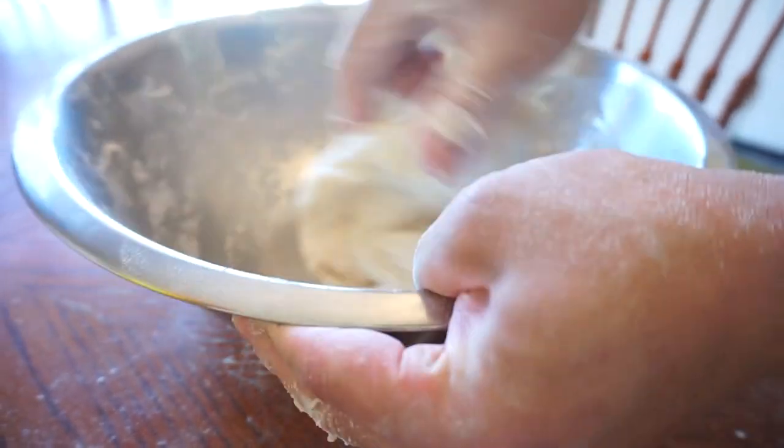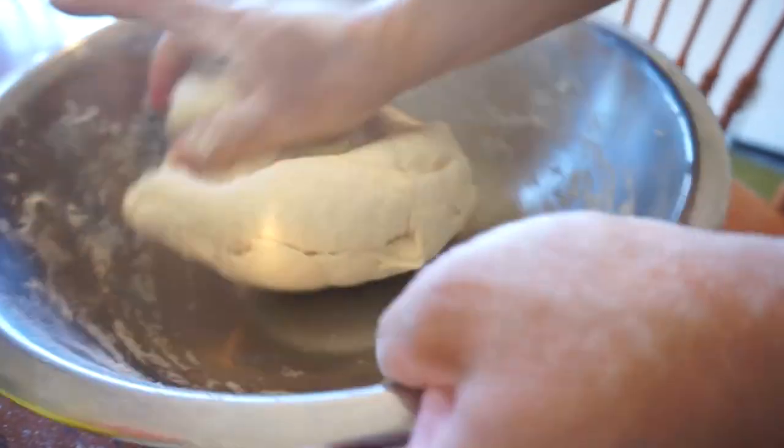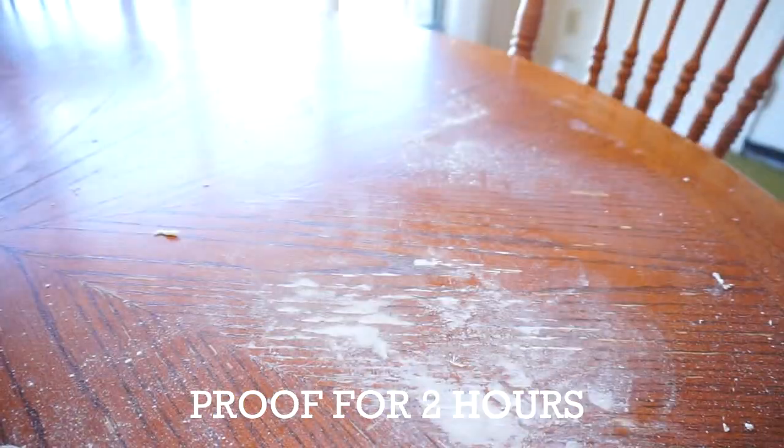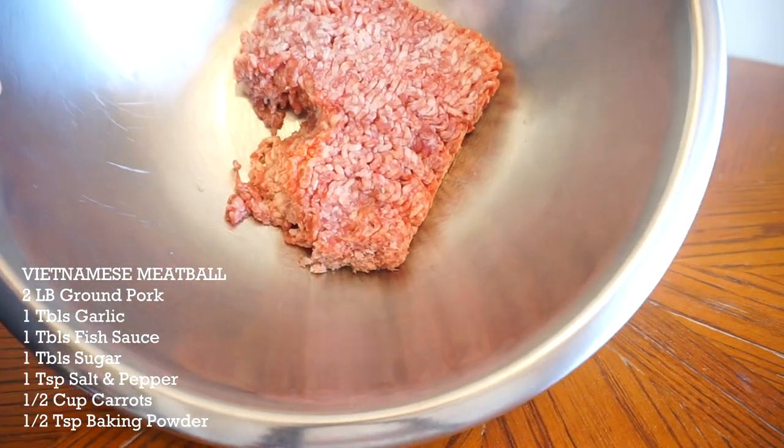Once you get your dough into a nice soft dough all around, I'm gonna give this a pat, throw a towel on it, and put it under a warm area for two hours. Since we're making baguettes, I want to make it Vietnamese style.